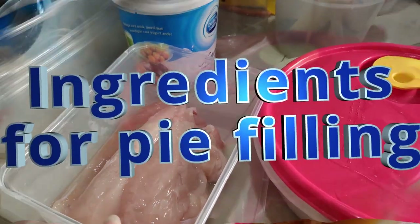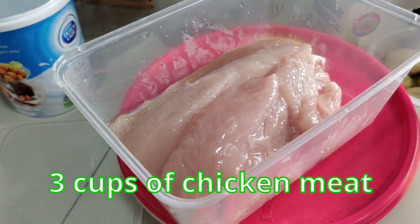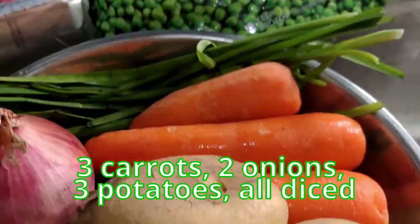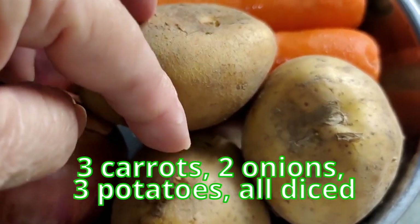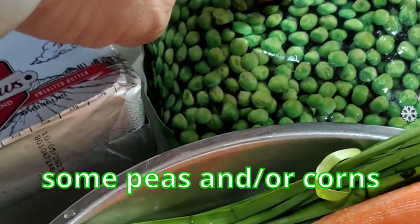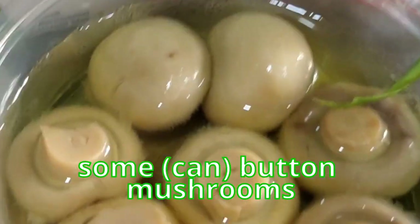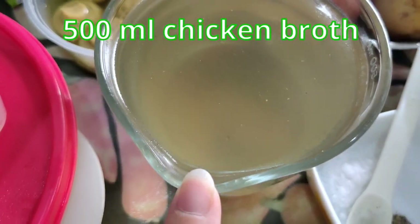The ingredients for the fillings will be 3 cups of chicken meat — I have a mixture of raw and baked chicken thigh. 3 carrots, 2 onions, all diced. 3 potatoes diced. Some chives, optional. Some peas. You can throw in some corn if you have it, and I'm also putting in some button mushrooms. That's all for the fillings.